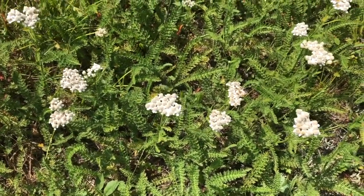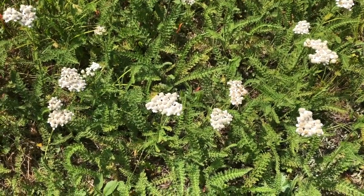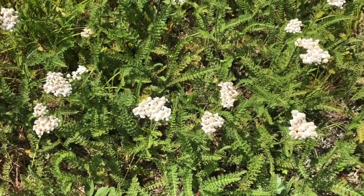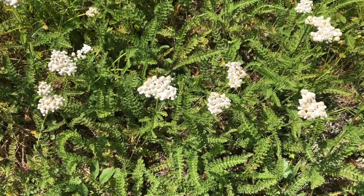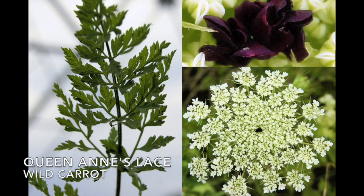Yarrow is a very beautiful flower. It can easily be mistaken for a couple of toxic plants and some other plants that are not toxic. One being water hemlock — I'll put a picture on the screen of what water hemlock looks like. It looks very different from what yarrow looks like. It also gets confused for Queen Anne's lace a lot, which also looks very different from yarrow.